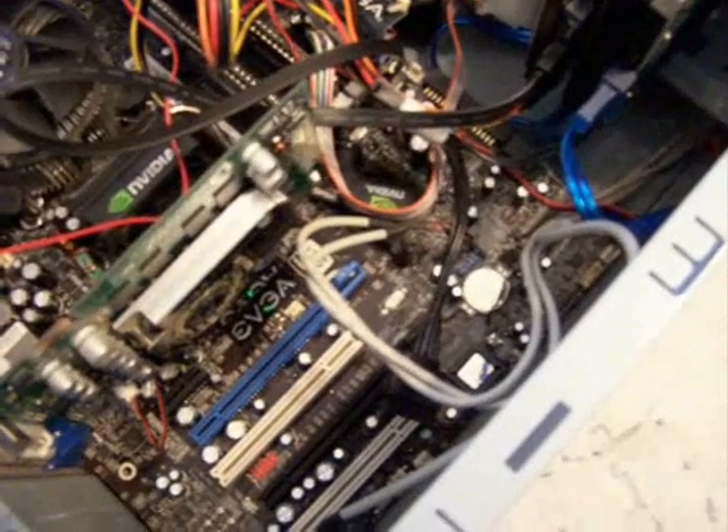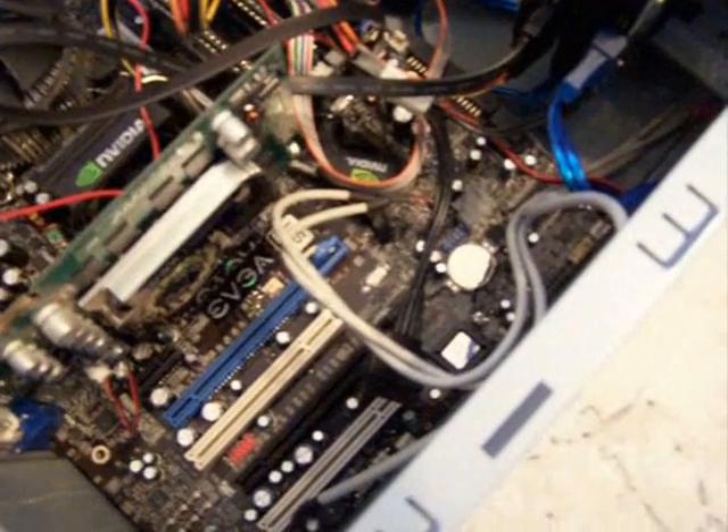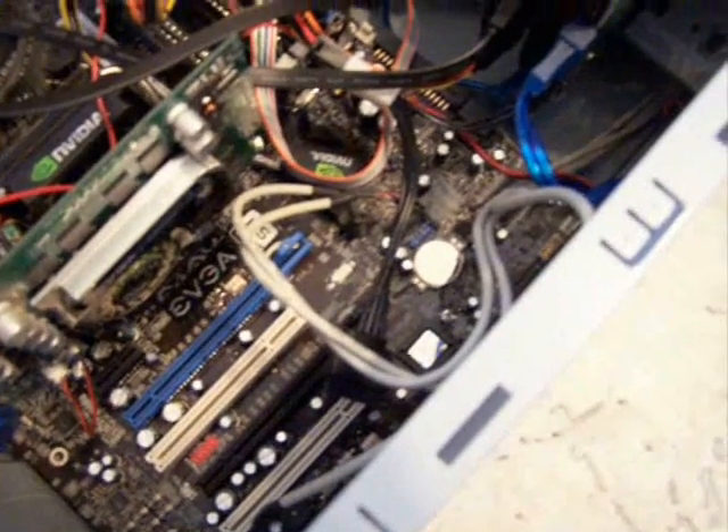Once you take the battery out, it should reset. When you turn the computer on, you may get an option or prompt — different BIOS versions will show different things. But if it says something like 'do you want to reset?', just hit OK. Nothing drastic will happen, and you'll be able to gain access to that computer.